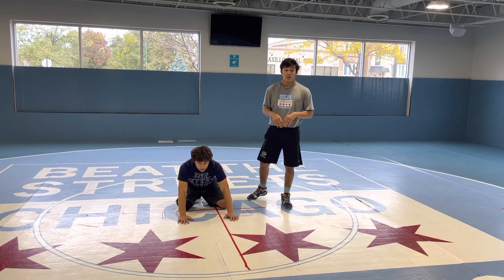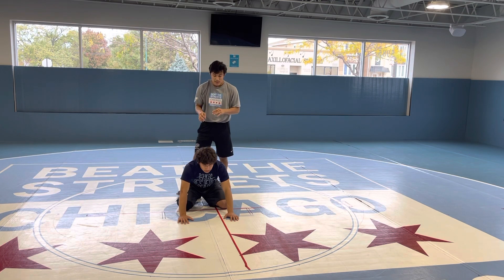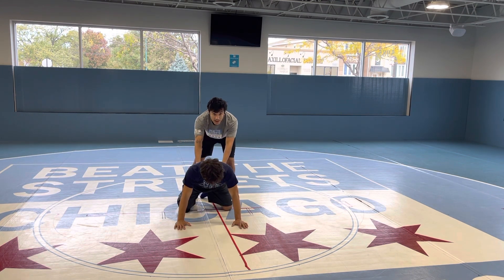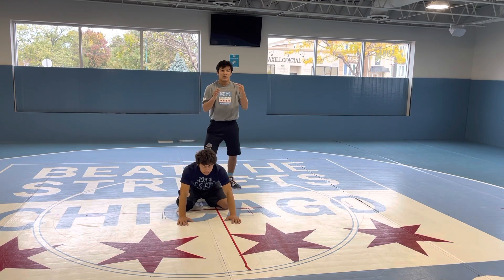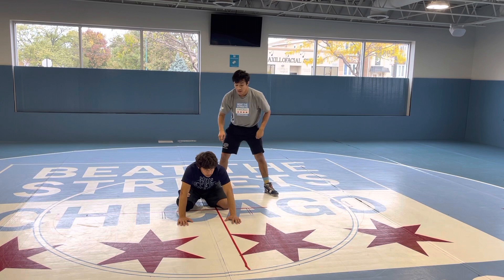Now we'll be doing a claw ride from top. This is some top work. Right now, the first thing I want to do is get his weight from his hips onto his hands. So what I like to do is I start here first — get my pressure off his butt onto his hands.